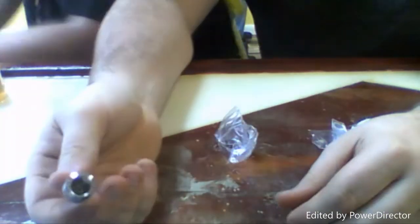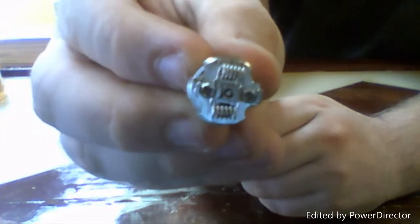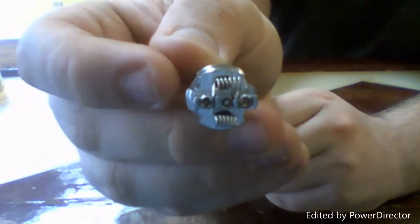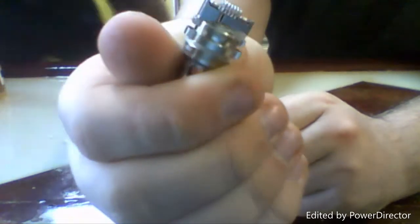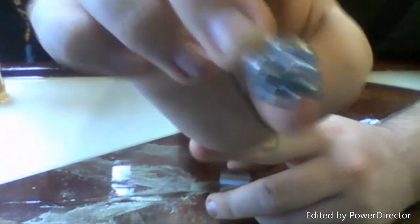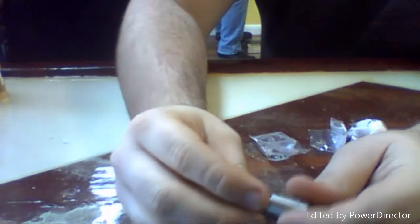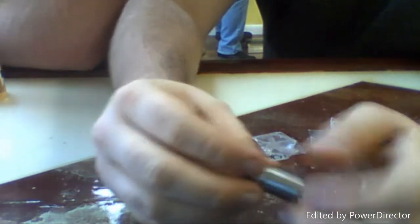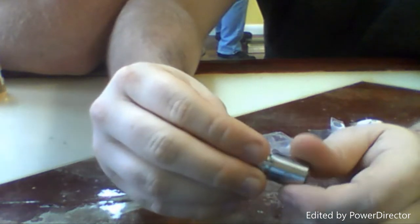This here is the rebuildable deck - I like it because I like to build my own coils. It comes with coils already inside; all you gotta do is put the wick through it. But I'd rather rebuild mine and have them slightly bigger so I can put my own cotton through. A cool thing about it is it has an under airflow, which is amazing.